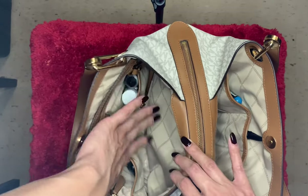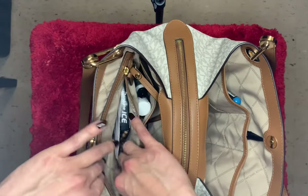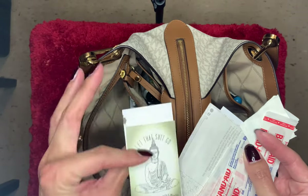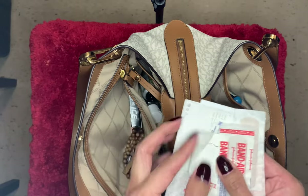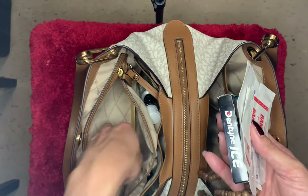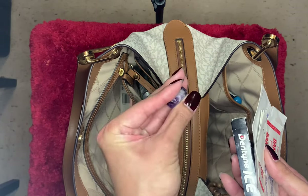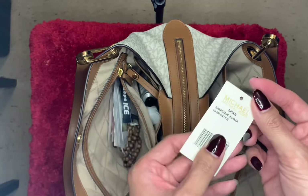There are two main pockets on that side, and then there is a back zipper pocket where I keep some random stuff: band-aids, some little papers and receipts, movie tickets, a rosary, more gum, an eyebrow razor, and a little amethyst stone.